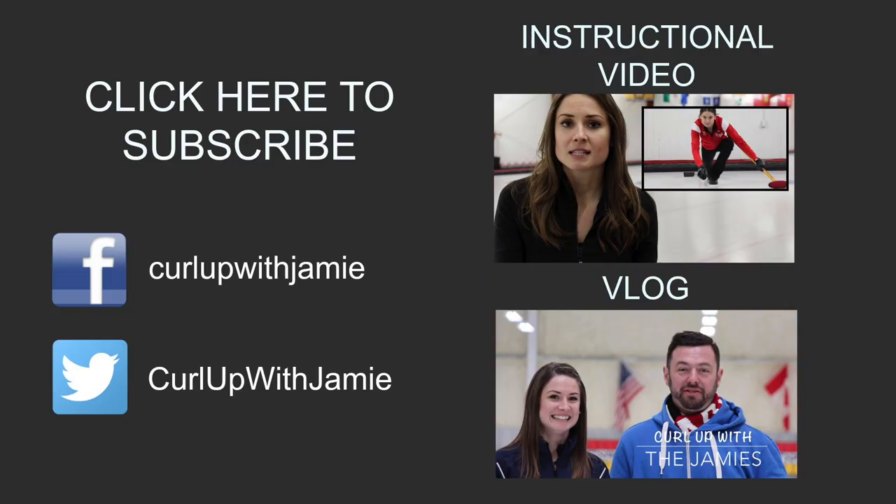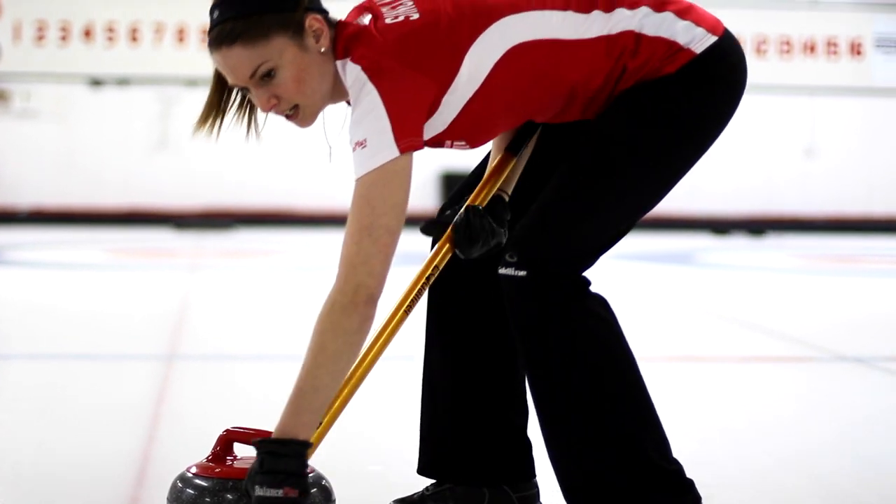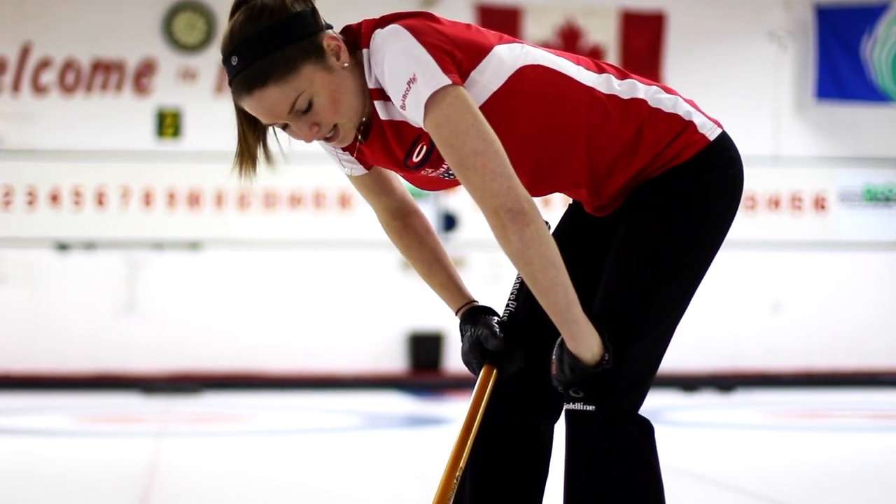Hopefully that helped, and with a little bit of practice, before you know it, you'll be sweeping like the guys at the Brier. Stay tuned for more on Curl Up with Jamie, and don't forget to subscribe. We'll see you next time.